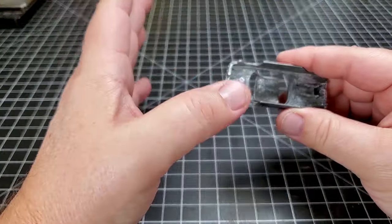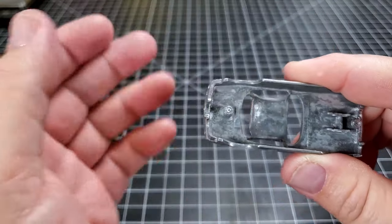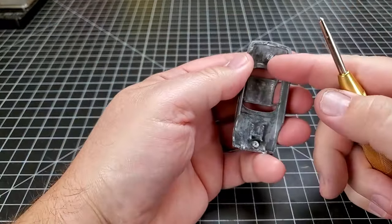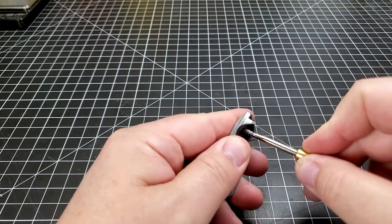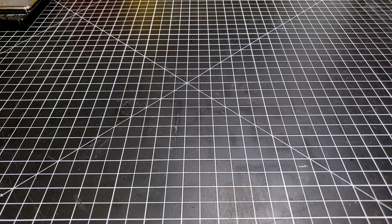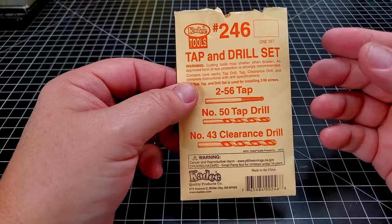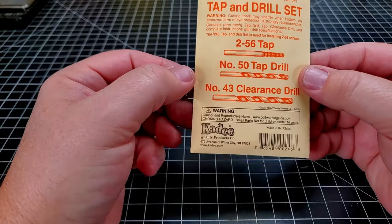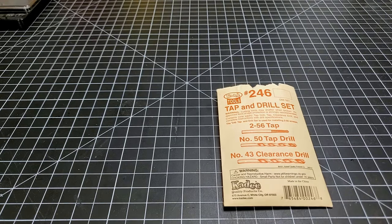The first special tool I strongly suggest you buy if you're going to be doing Hot Wheels customs is a spring-loaded center punch. There are little indentations in the center of these posts, which will help me align my bit, but I strongly suggest you get one of these. The next very special tools you will need are a tap and drill set — I originally bought this for model railroading to attach couplers to my rolling stock. All we're going to be using today is the tap and the tap drill. All these tools will have a link in the description where you can go buy them.